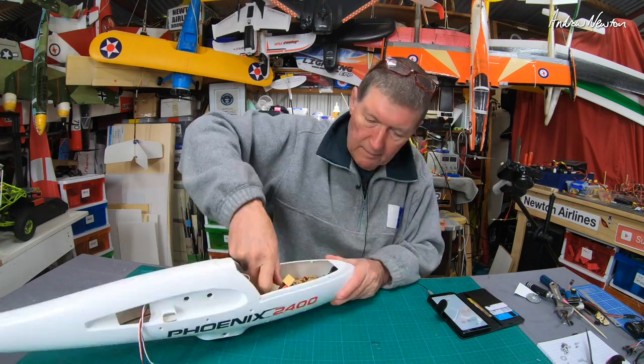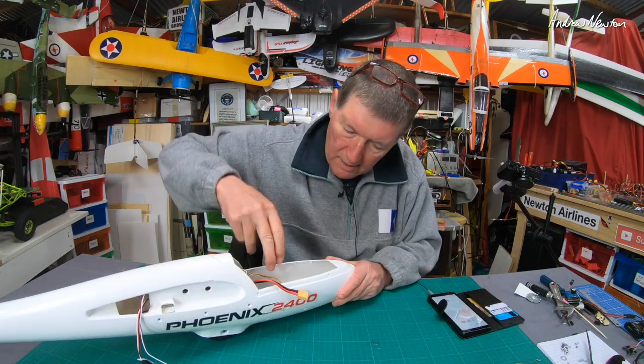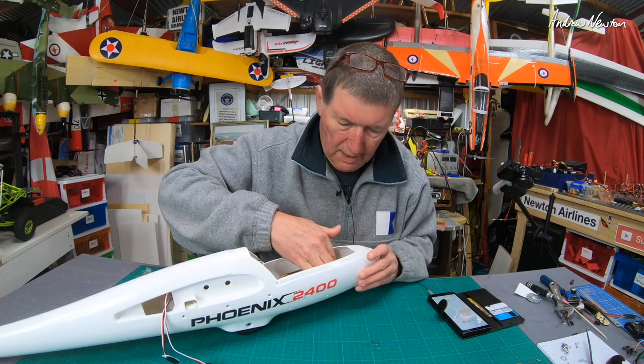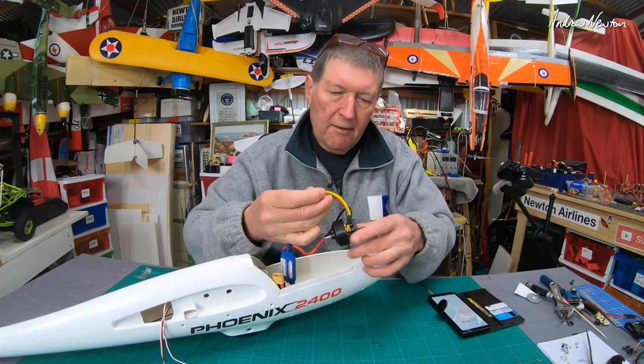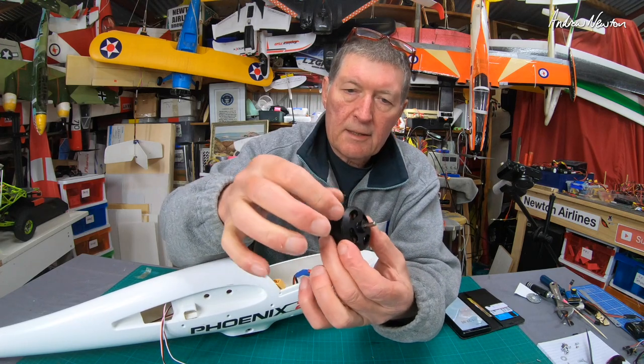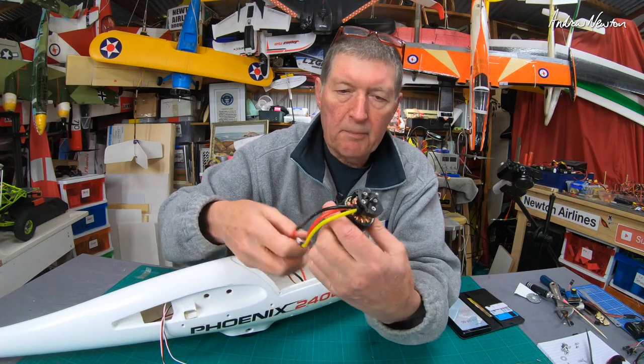There we go — a bit of tape holding the ESC wires down, that's why I couldn't get the motor out. Now we've got the motor out, and you can see it's a sort of wide bell-shaped motor with the shaft coming out the bottom — so that's the way it mounts there.